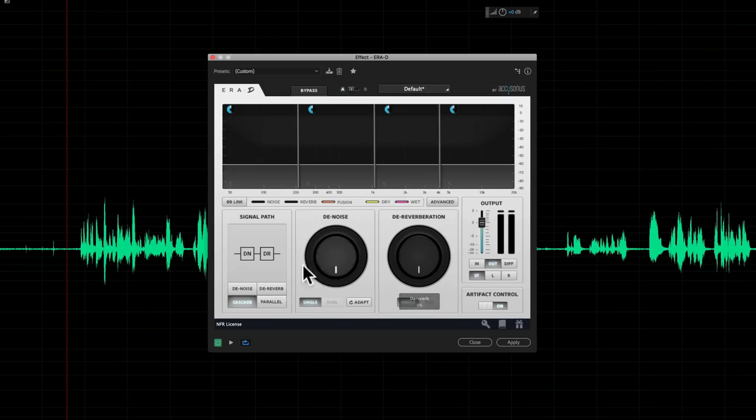We also have a plug-in coming from a company called Accusanos — we did a review of several of their plug-ins before. This one is for post-processing your audio. I can't tell you exactly what it is just yet, but we'll actually have something on that in the next few days.